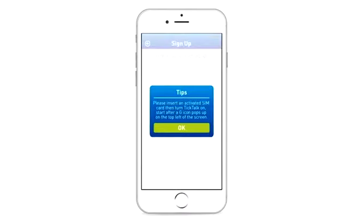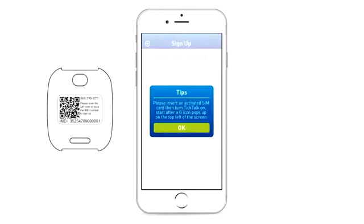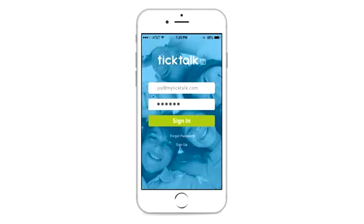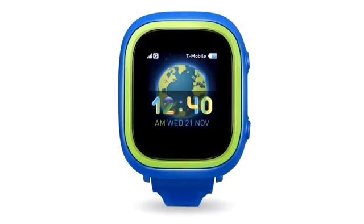To add a Tik Tok 2, open the back cover and look for the label with the watch's IMEI number and QR code. You can either scan the QR code or input the IMEI number to manually pair a new Tik Tok to the app. Sign in with your email address and password. You can set up contacts, send voice and text messages, and locate the Tik Tok through the app. Make sure the G icon pops up on the Tik Tok when you log into the app.